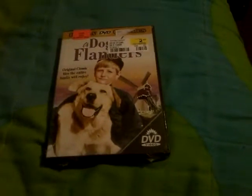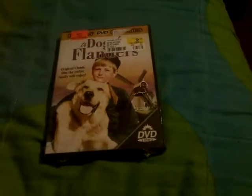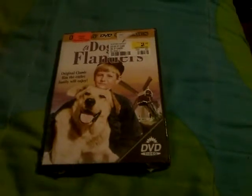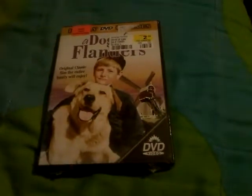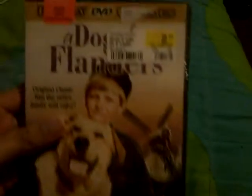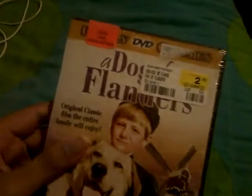Hi everybody, this is Frank Tapia here once again, and now I'm going to be doing a DVD unboxing of A Dog of Flanders, 1960 version. I got this at FYE for $2 — this is used, 100% guaranteed.